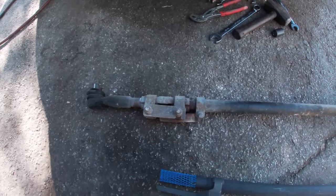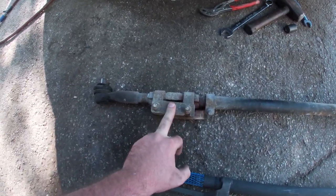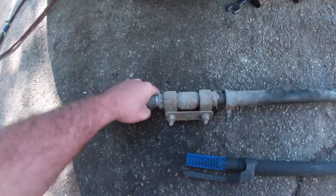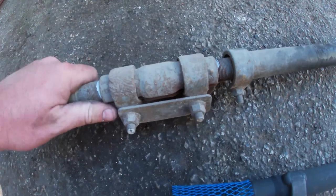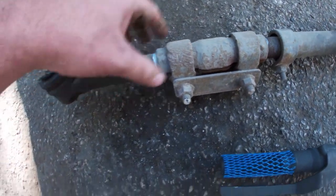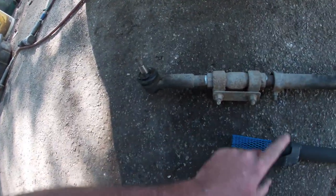I think this is another issue — a lot of times when people replace the steering linkage, they don't replace this. There is not supposed to be that much play — like that — there's supposed to be no play. This clamps down and holds your steering links in place. That's shot, so I'm going to get a new one of these.